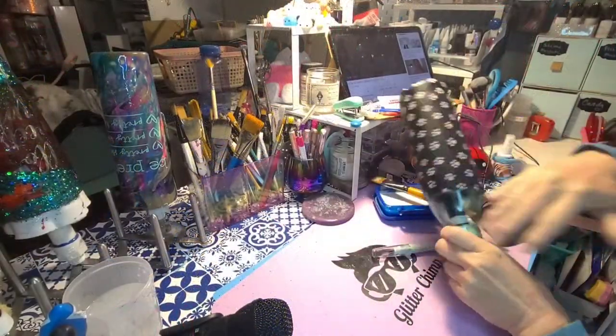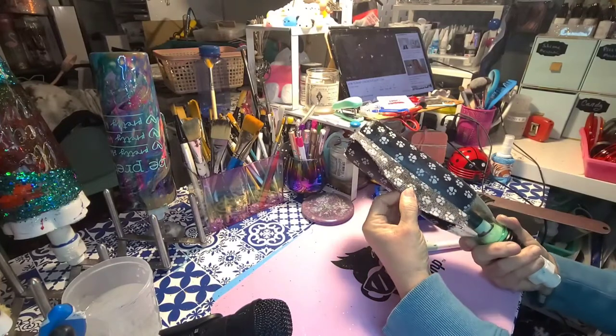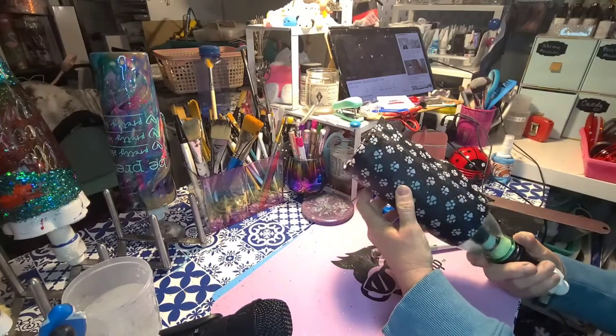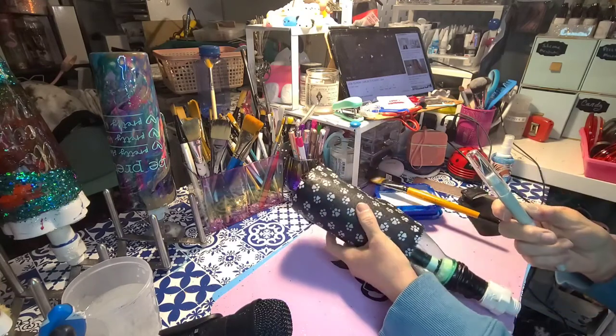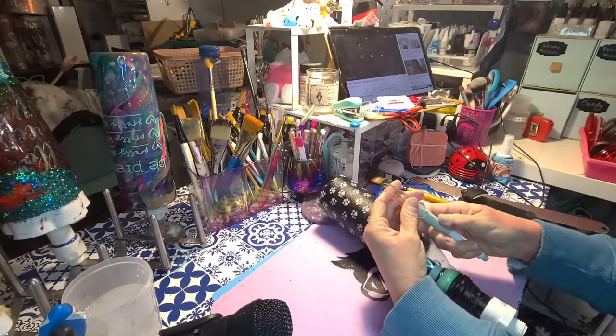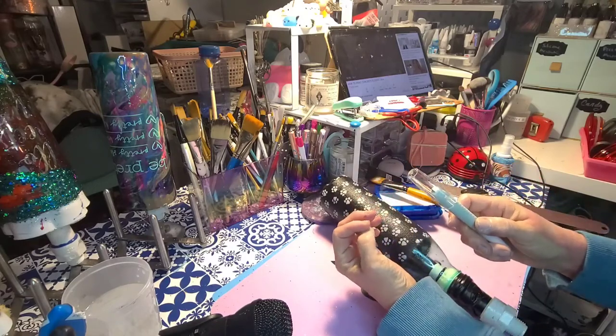We're dry now — I cheated a little bit and used my heat gun to speed it up. Now I'm using an Exacto knife with a brand new blade in here, so it is super sharp. Be very careful when you're doing this.